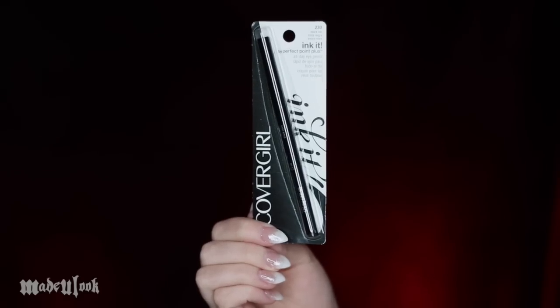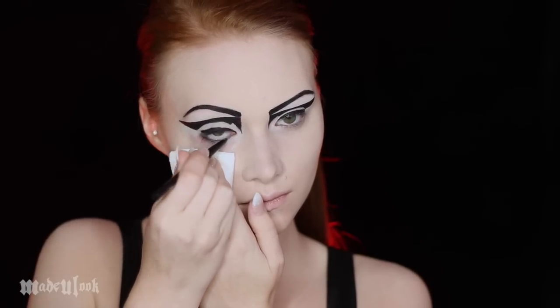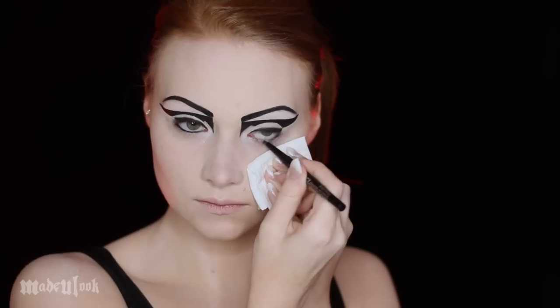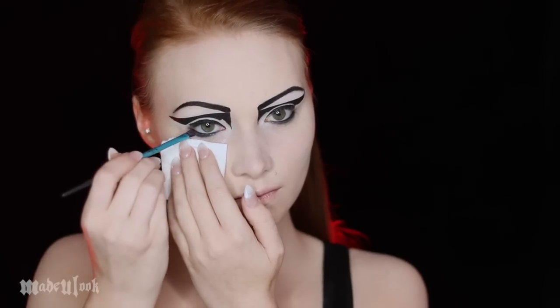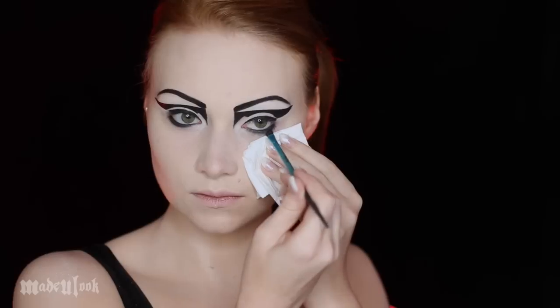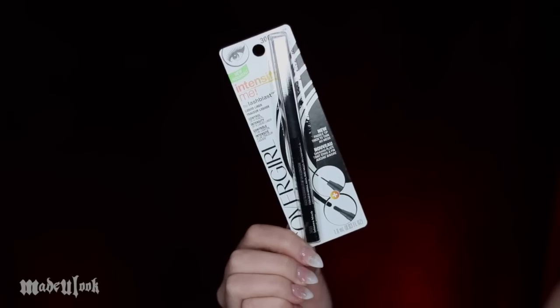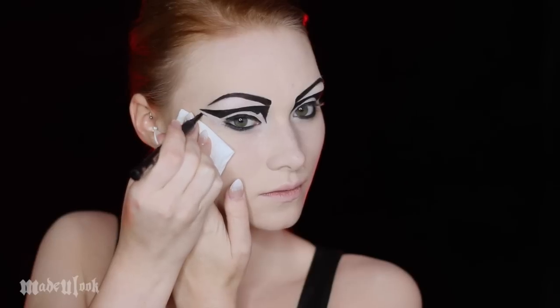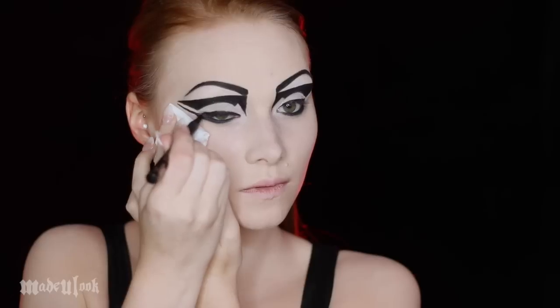For my tightline and waterline, I'm going to be lining it using the Ink It Perfect Point Plus, which is a waterproof longwear liner. Because I already have my foundation on, I'm also using a tissue just to protect from getting fingerprints on my face. With this liner you also have a little bit of time to smudge it out, so I'm taking an angled brush and just smudging it right underneath the lower waterline. And here's where we connect everything — drawing the most beautiful line to my lower lash line and to the top of my liner.